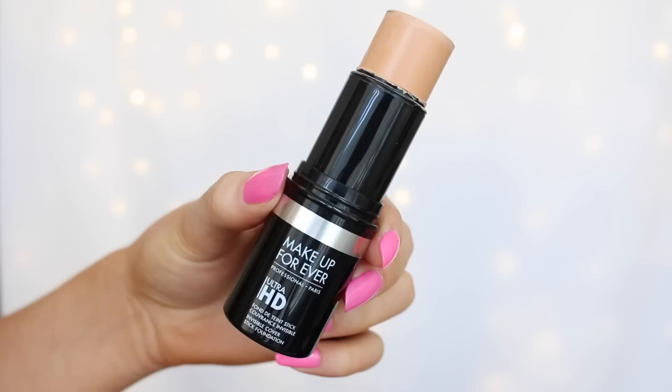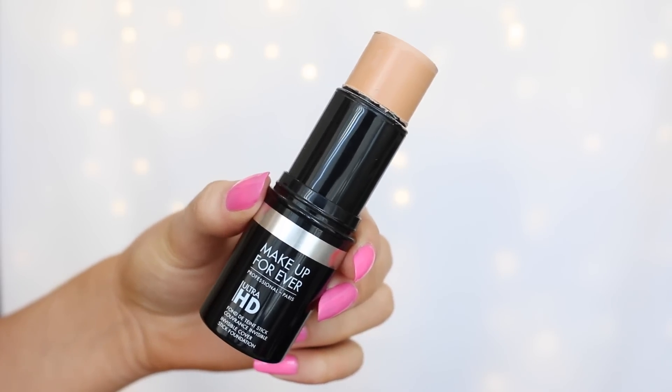You only get 12.5 grams or 0.44 ounces, which is not much for the price of this product realistically. They also recommend using this for normal to dry skin. My skin is more combination — I have a lot of dryness but throughout the day I get quite an oily forehead in particular, and sometimes my chin.